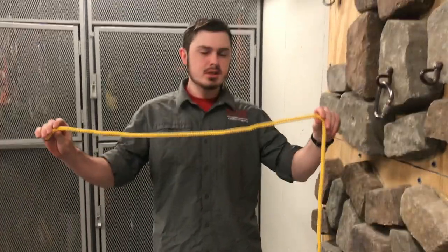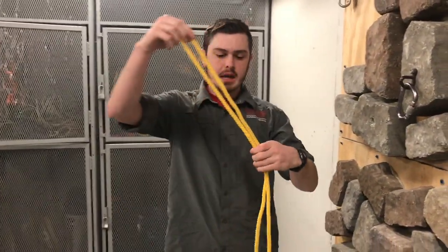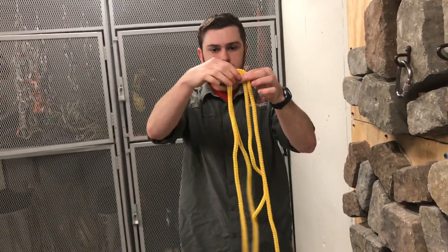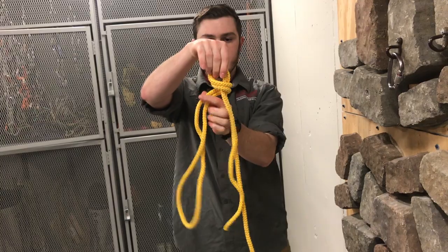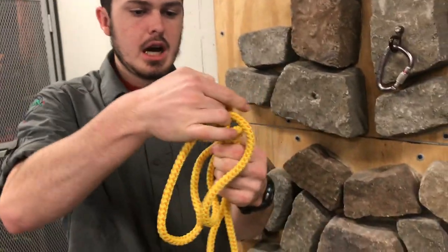The next knot we're going to tie is a figure eight on a bite. First, take your tail end of rope next to your original rope to create a bite in the rope. Then take that bite, create another bite so you have a bite at the top, and then take your original rope across towards yourself, and go back around the original rope.